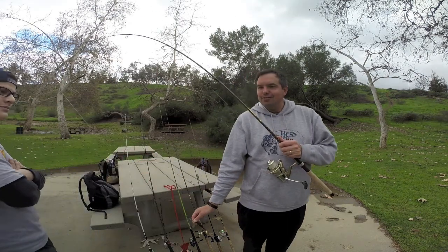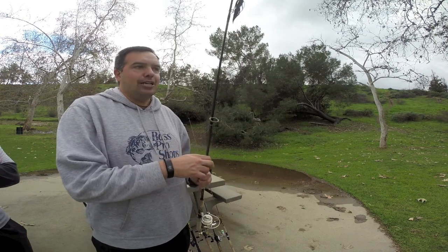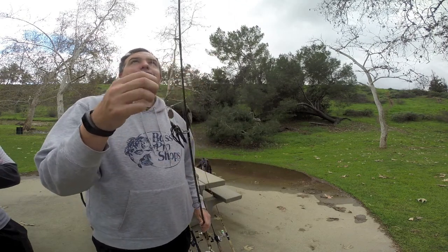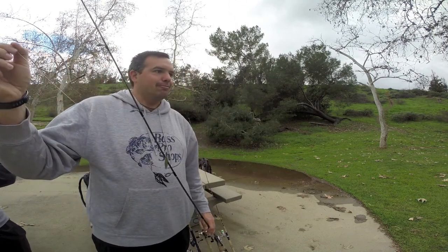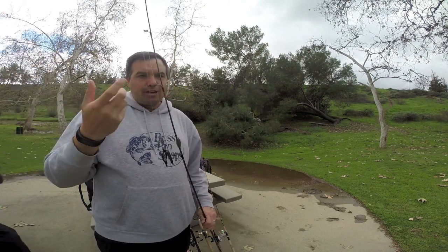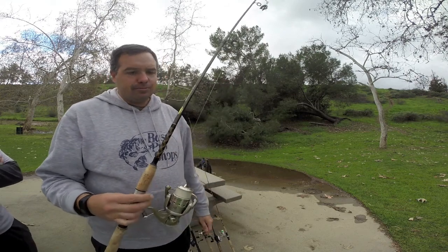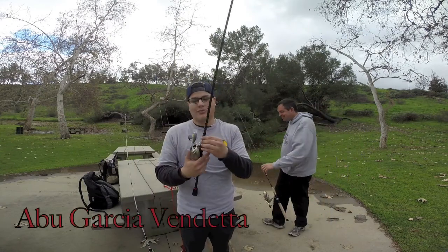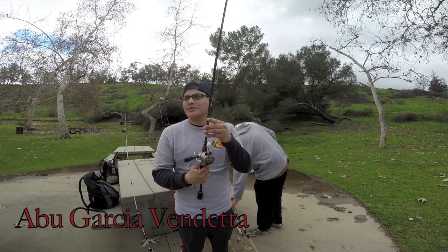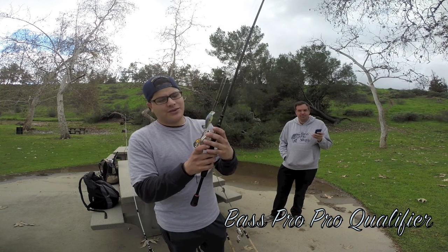It's a one-piece, seven-foot rod. I caught some nice sparkling croaker with this, and I think I caught my legal halibut with this in the back bay. I use it mainly for surf fishing but I'll take it in fresh water for swim baits. My final rod — I only brought two today. I got an Abu Garcia Vendetta, medium, 6-foot-6. I always like the 6-foot-6; personally my favorite. And I have a Fast Pro Shop Pro Qualifier reel.